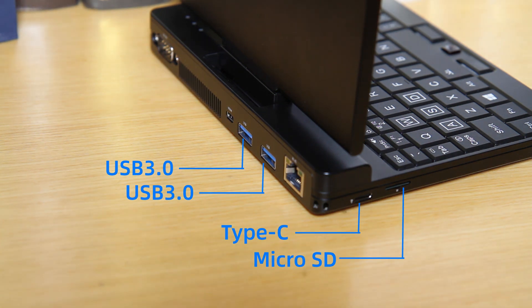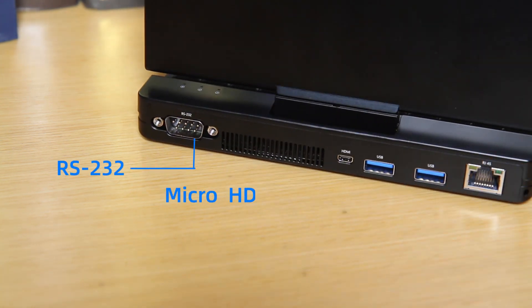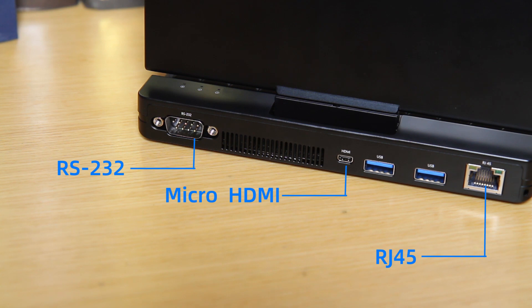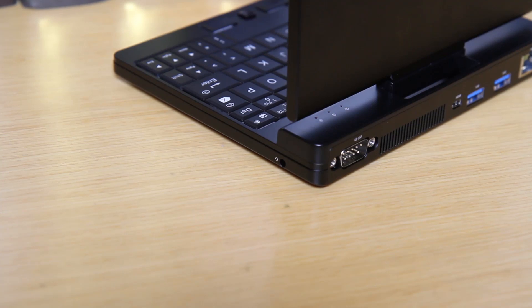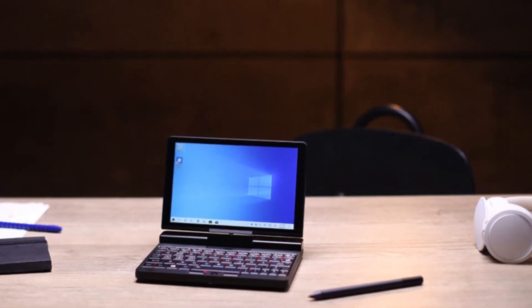It also includes one multi-function USB-C port, one memory card slot, one RS-232 port, one HDMI output port, one 3.5mm headphone jack, and built-in Wi-Fi, among other features.